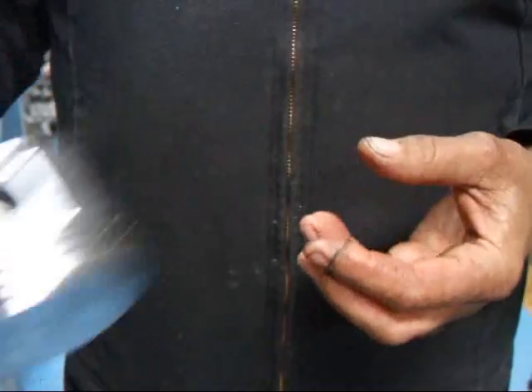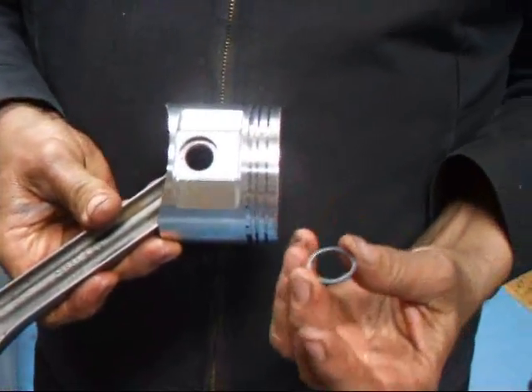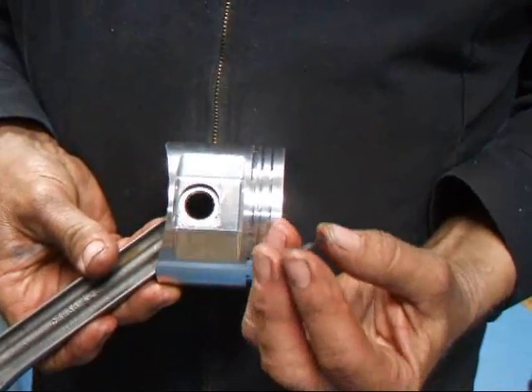Hi, it's John at Costa Mesa R&D. Today we've got some pistons and we've got some spiral locks that we need to install. I want to show you how that's done.